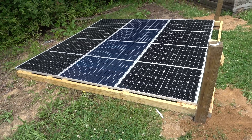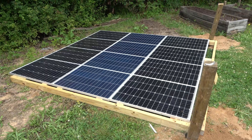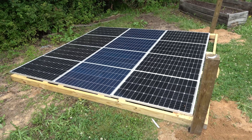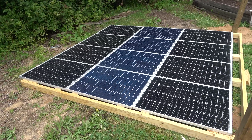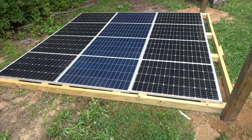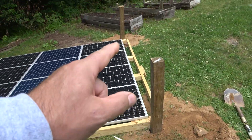I'm glad I downsized it from a 1.6 kilowatt system, because I honestly do not believe I would have been able to lift this if it were that extra 65 to 85 pounds heavier with that extra lumber and those panels. But that's 1.2 kilowatts, and I've got these two posts concreted in.